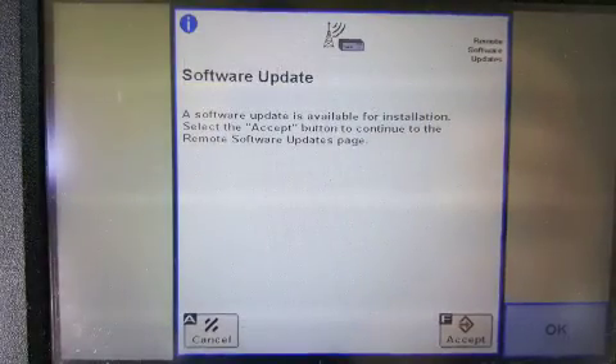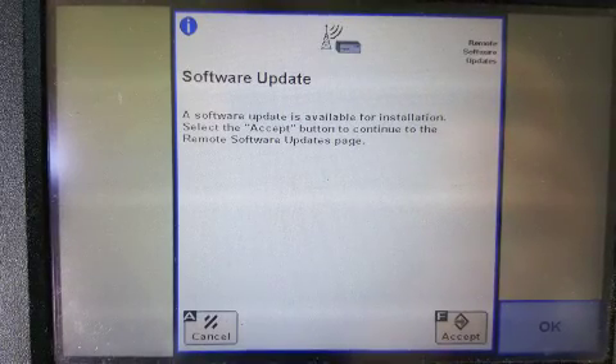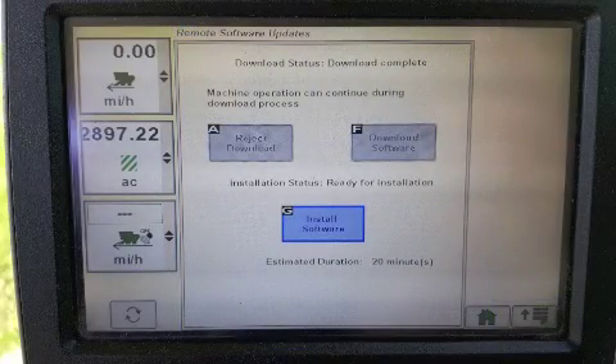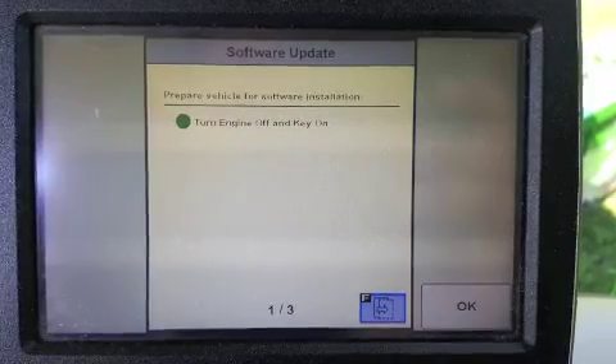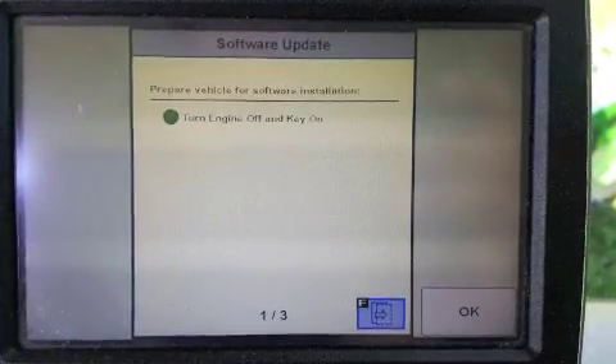When you are ready to park the machine and install software, key the machine on with the engine off. When the command center loads, the Software Update message will reappear. Click Accept to get to the Terms and Conditions page, then click Accept again to agree. The circle will now be green next to engine off and key on. Click the Next Page button to begin installation.